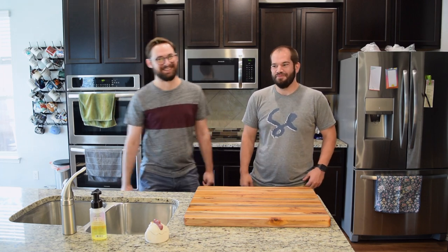Welcome to Cooking with Mr. Wright and Mr. Dietz. He's the real chef; I'm just here as a problem. We're both going to cook stuff. Long requested video — we hope we deliver.